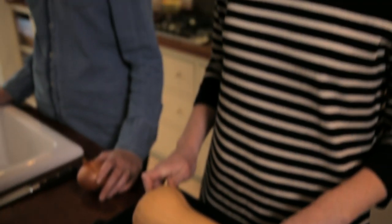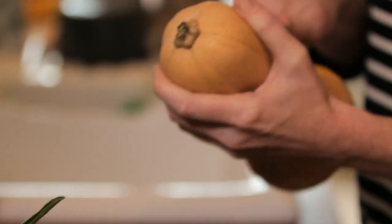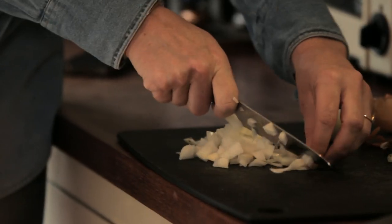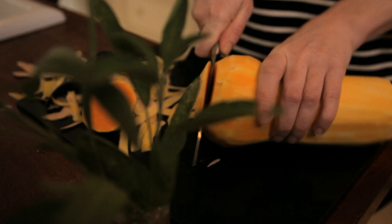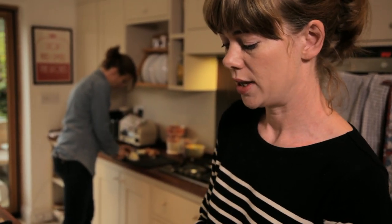So I'm going to peel and cut the squash. Could you do the onion please? Peeling and cutting a butternut squash is quite labour intensive — obviously worth it. I could use pumpkin, but I haven't seen many pumpkins around this year. Butternut squash is in season at the same time, so I thought I would just go with it.